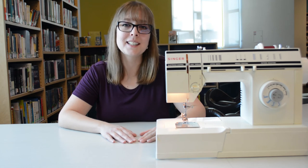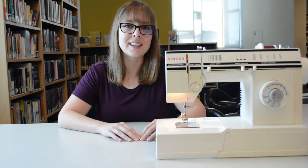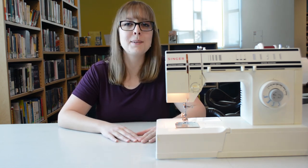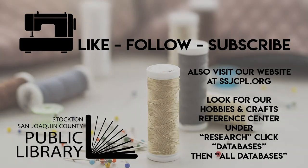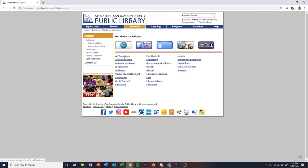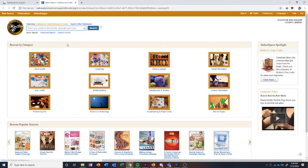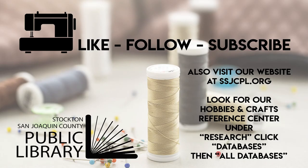If you need any help, there are plenty of resources on our digital collection that you might be able to reach through Hoopla or Overdrive — they have books about sewing and things that can help you learn more if you want to get more into this hobby. Happy sewing and good luck! Please remember to like, follow, and subscribe to us on social media. We're SSJCPL, the Stockton-San Joaquin County Public Library. Don't forget to visit our website at SSJCPL.org. We have a database called Hobbies and Crafts Reference Center where you can research many different projects like sewing, crocheting, and any types of do-it-yourself crafts. Check it out under Research and Databases, and we'll get back to you soon with lots of other cool content.